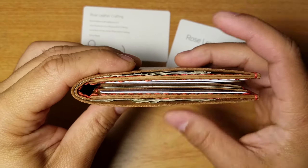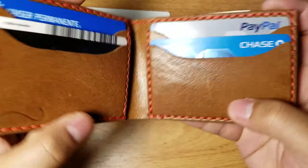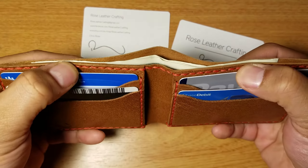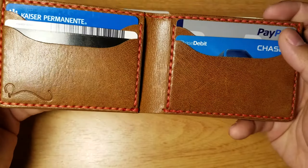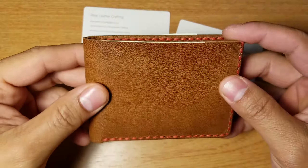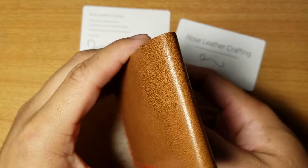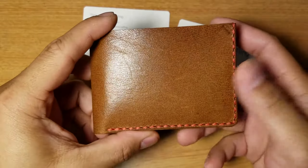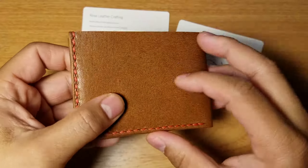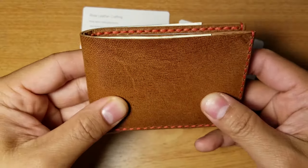I can't wait to do a comparison video with this wallet that Chris made versus my other wallet. I don't want to make this video too long — I just wanted to show you guys my new purchase. I won't be using it for a while since I have other wallets I'm testing and breaking in. If you have any questions or suggestions, let me know in the comments. Thank you Chris for making a very nice, good quality wallet. It was a long wait but it was worth it, and I'm very happy with my purchase.